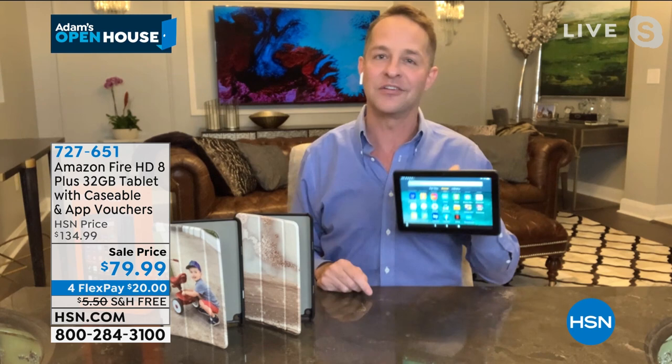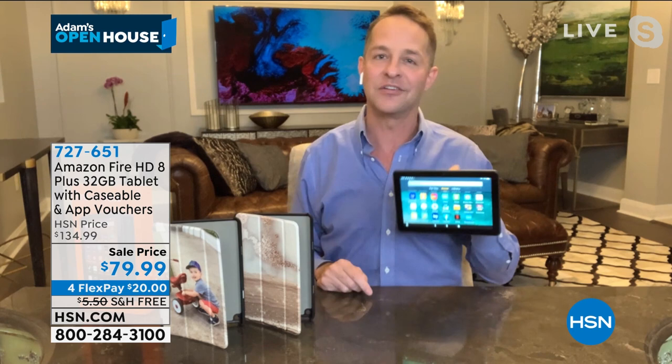If you don't love it, you can send it back — we have an extraordinary guarantee here. I've been selling tablets at HSN literally since the very first tablet we ever sold, since the very beginning of the tablet.